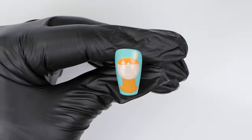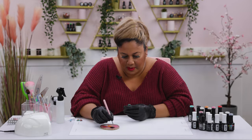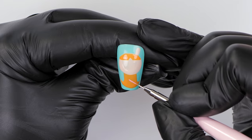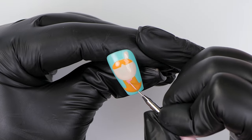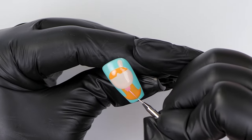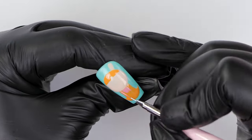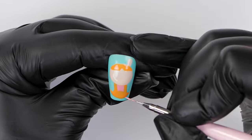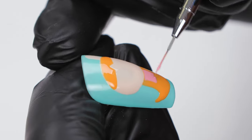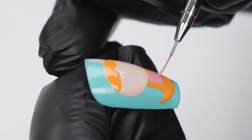Now that this layer is cured, I'm going into a gorgeous pink called First Night. I'm going to pick up some of that paint and go in just where we painted with the orange earlier, creating the dress section of Blossom - it's going to be a rectangle. I'm not going to cure this yet because I can add some more detail while I can.